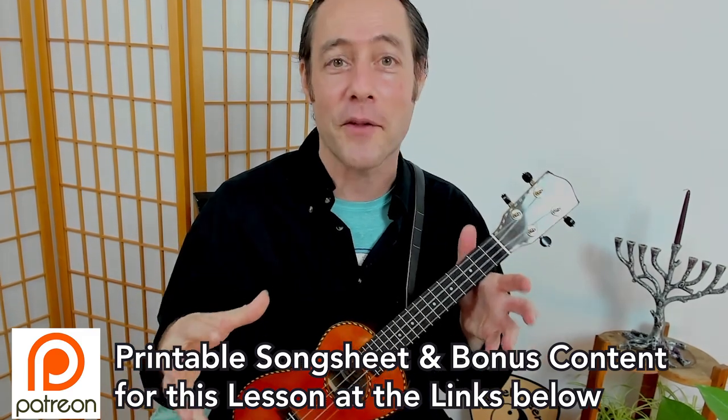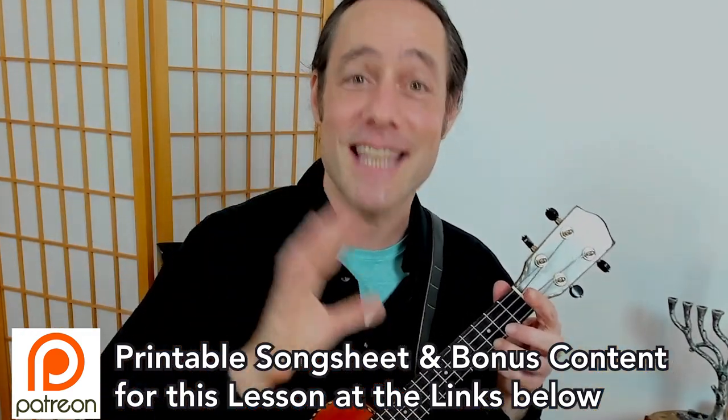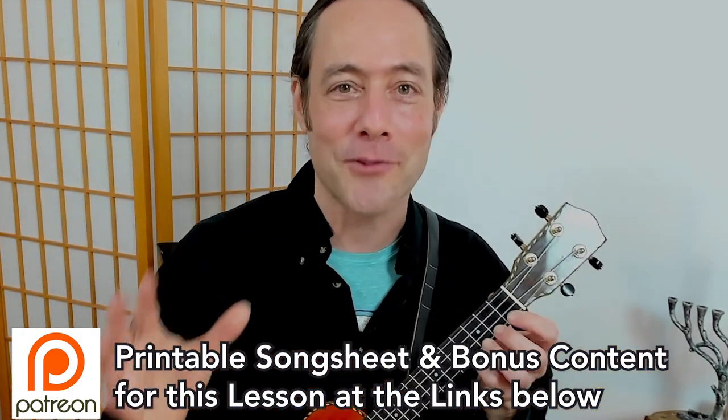Let's play this fun song together. Chords and lyrics are going to be shown right here on the screen. Remember, this is a Tin Pan Alley Broadway-style song — it's got a lot of pizzazz, a lot of showbiz. Let's have some fun and sing.